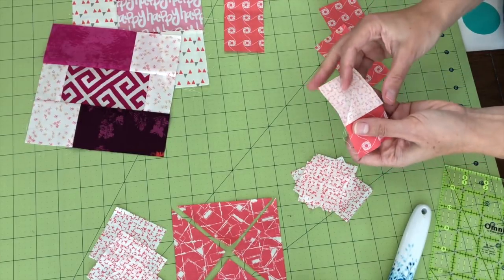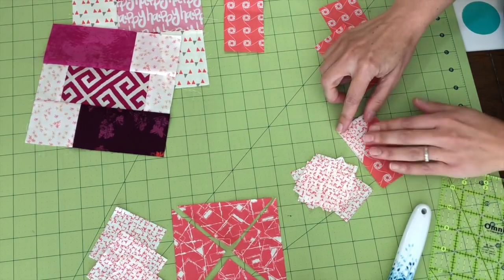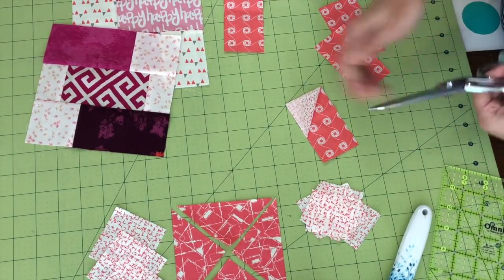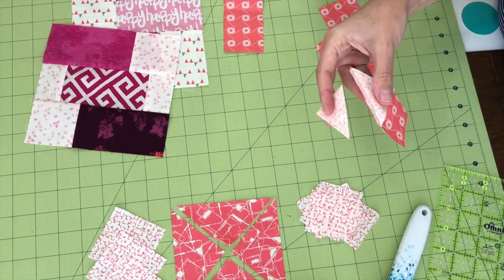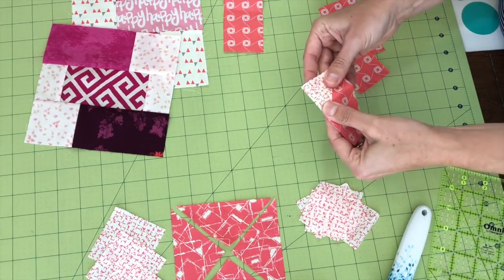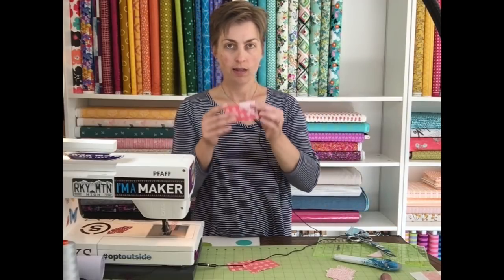When I sew on the marked line I can flip it open and it gives me a half square triangle. First thing I'm going to do is trim the square and background fabric to about a quarter inch from the seam and press that open.